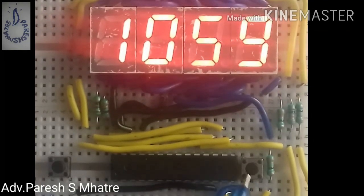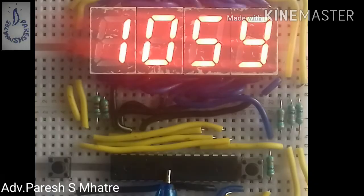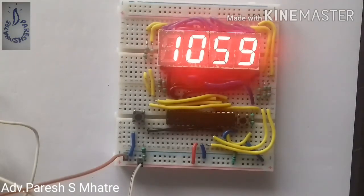For our clock, a 5-volt power supply is needed, so we connected it to the 5-volt supply. In our next video, we will try to understand how to program our microcontroller for the clock. We can use ATmega328P, ATmega8, 8051, any PIC series microcontroller, or many other microcontrollers available in the market. Please ask any queries or give suggestions in the comment section, share the video, like, and subscribe. Thank you.